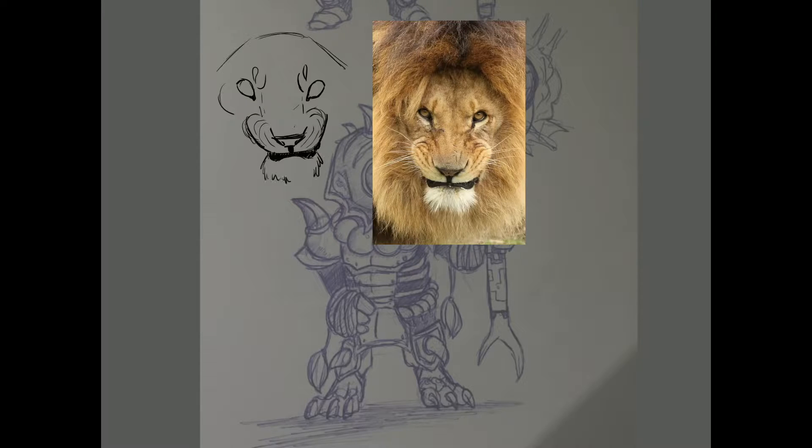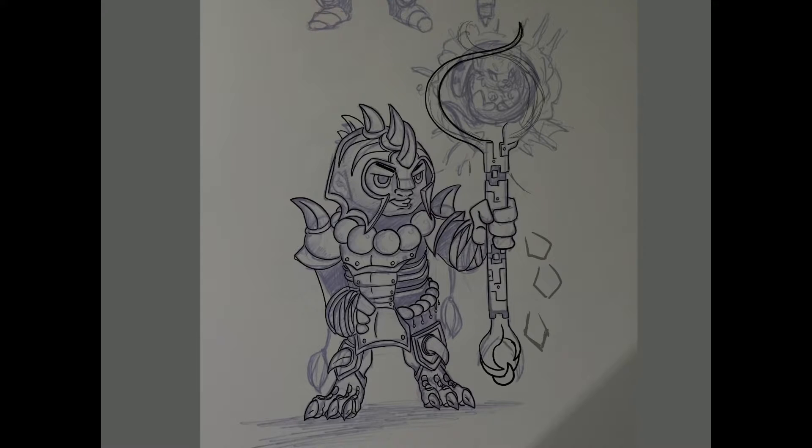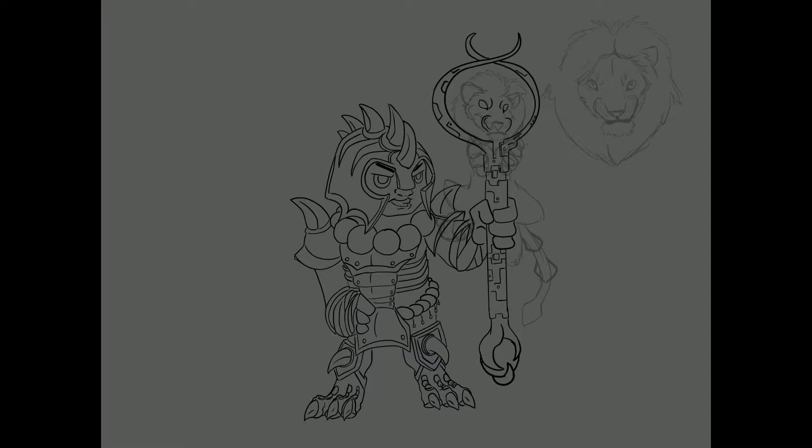I skipped the first idea you have seen in my sketchbook of having a little tiger floating above his staff. It looked too cute to have it in an ultimate costume, and I changed it into a medium-sized lion that sits on his arm grabbing the staff, so both of them can cast powerful spells and you can win every battle.